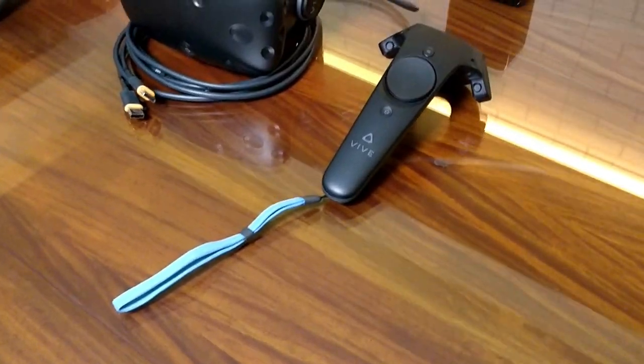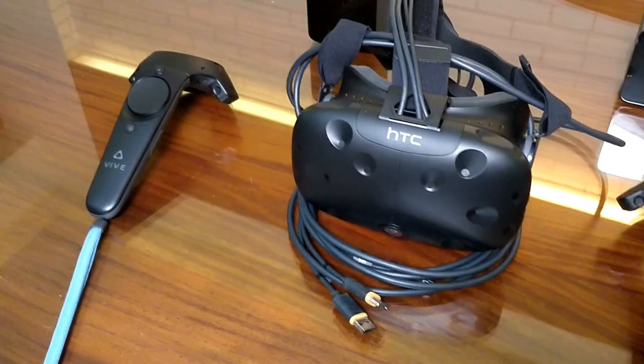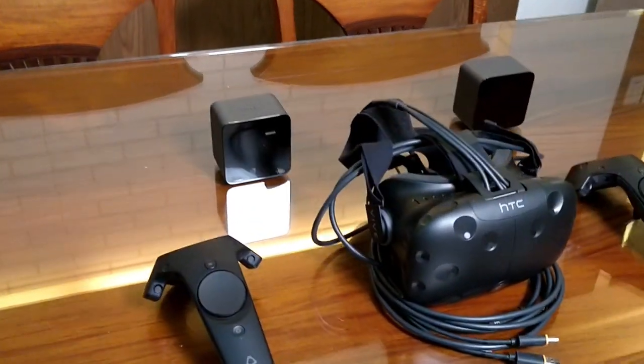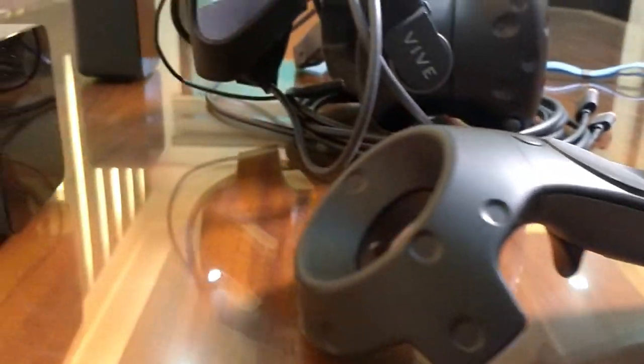First things first, the VR headset with the coils to attach to the USB hub. You'll notice that this headset even has its paper protective film still on there. Looks to be in good condition. I'm sure it works fine.